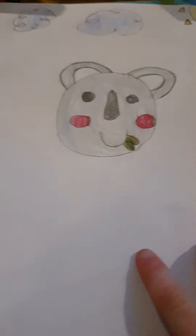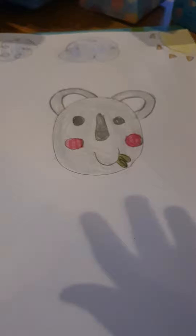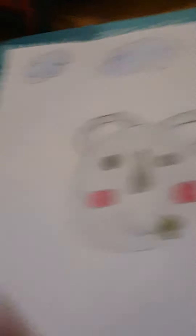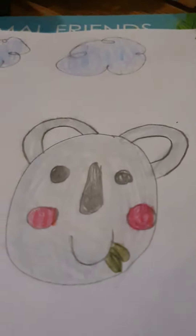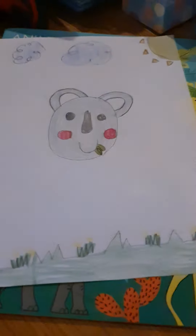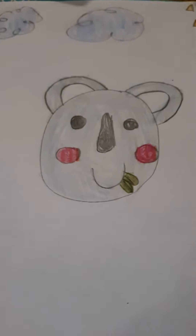Now I've colored in my sun and clouds. I'm going to add some grass at the bottom. This is up to you — you don't have to add the sun, clouds, or grass. You don't have to copy me. Now I'm going to draw the grass. All done with the grass! This is the finished result. Hope you enjoyed — see you next time, guys! Bye!